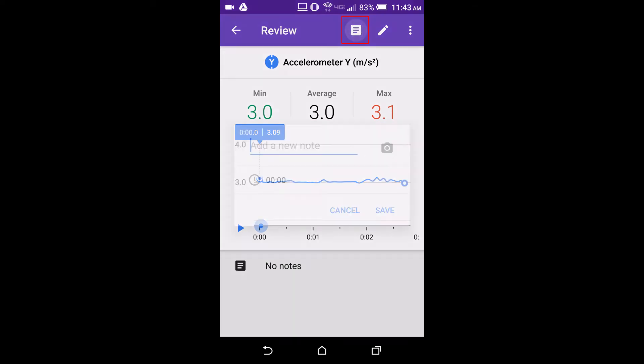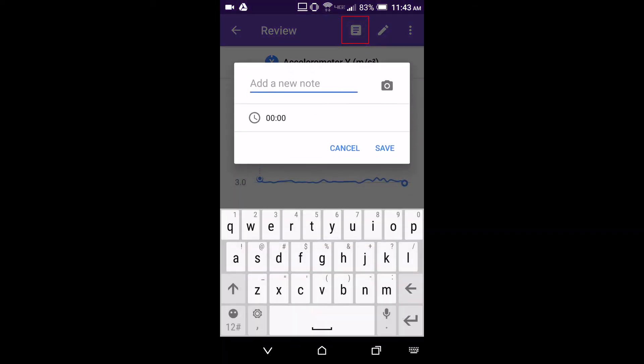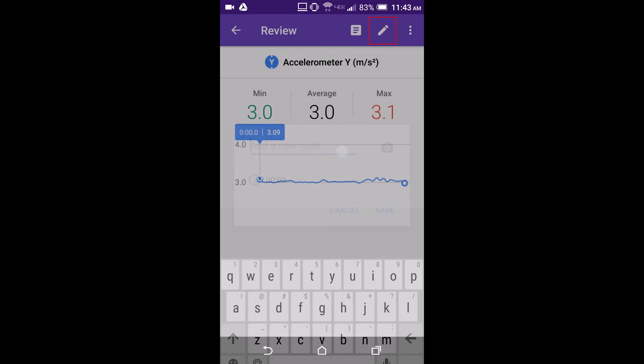You can also add notes to your data using the note icon, and rename the trial using the pencil icon.